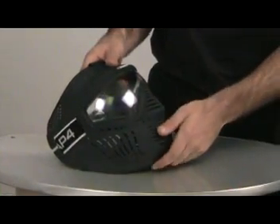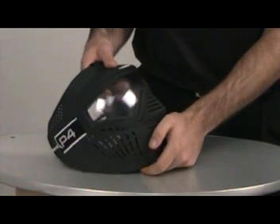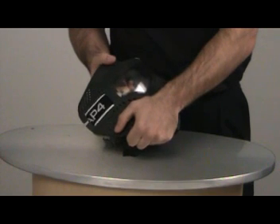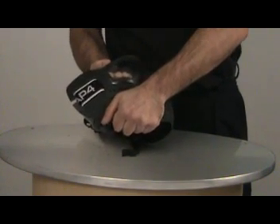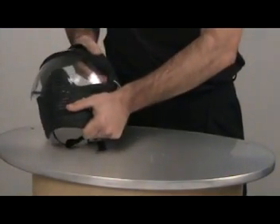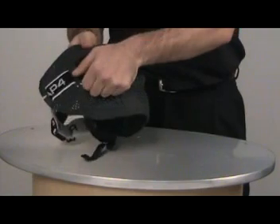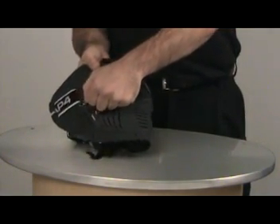Now I am going to show you how to easily remove the lens. It is difficult at first but with a little practice it becomes easy. A good technique is to grab the cheek plate, reach underneath and push outward on the bottom corner with your fingers, and push outward on the nose guard. Once you remove the bottom portion then you just simply grab the lens on the far corner and pull away.